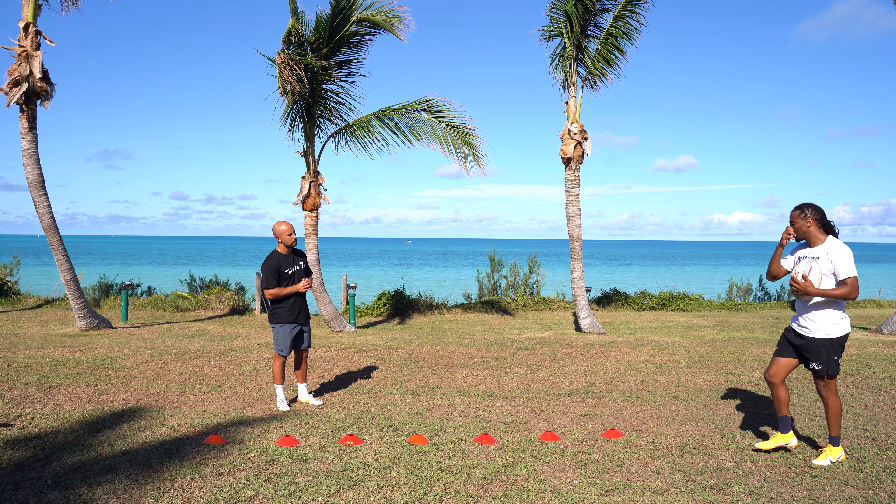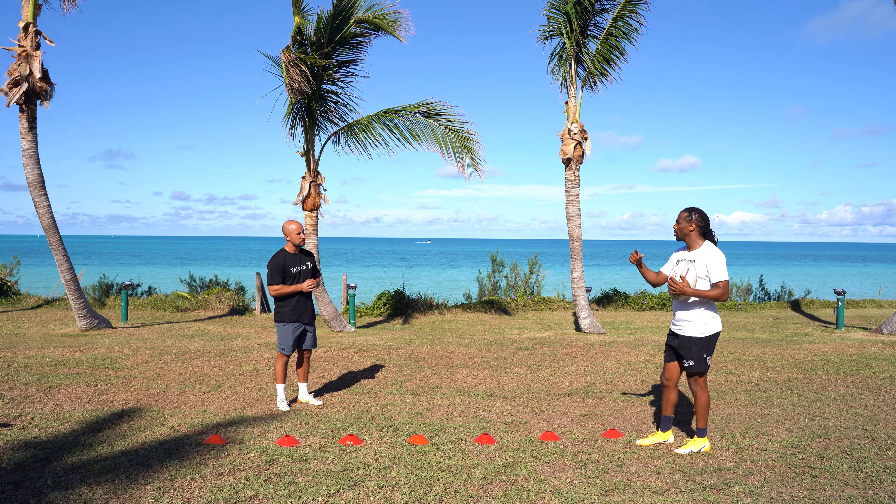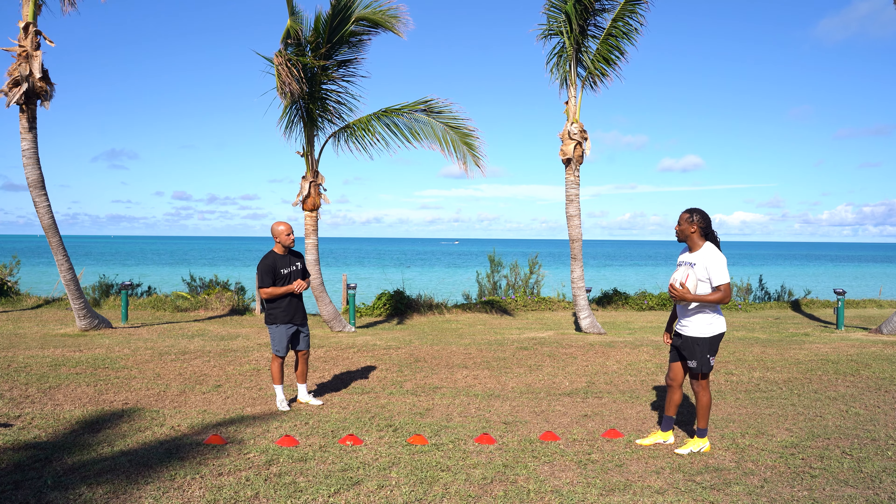That's the type of drills I do — working on those small, small improvements to make sure that once we go out on the field, I can execute to the best of my ability.